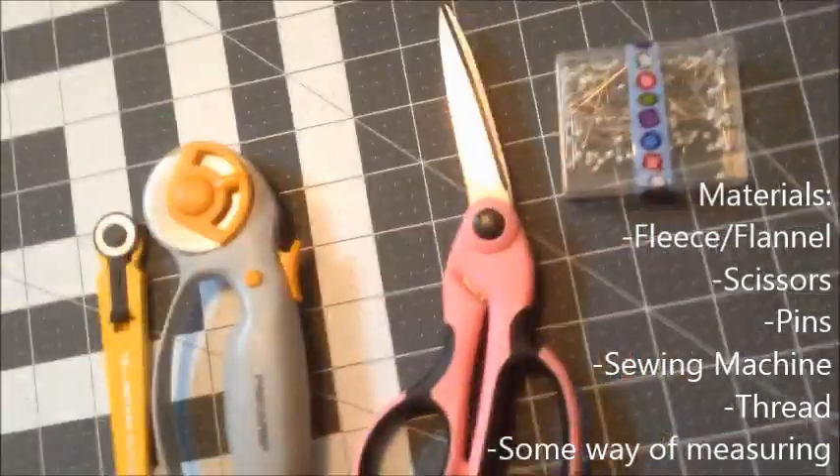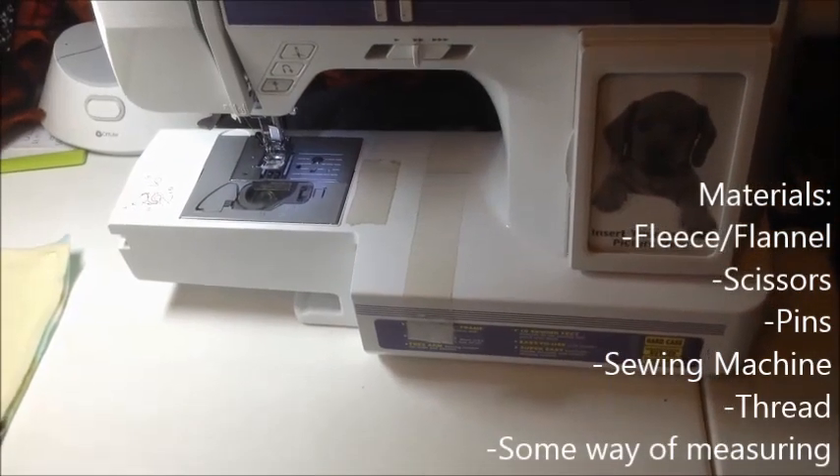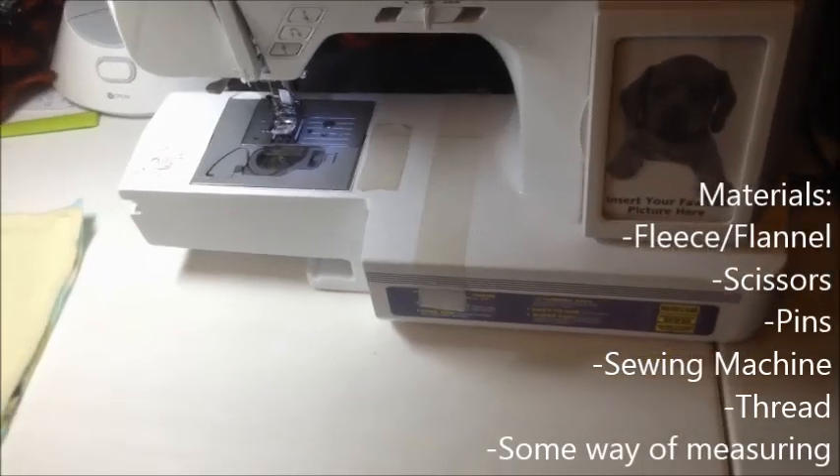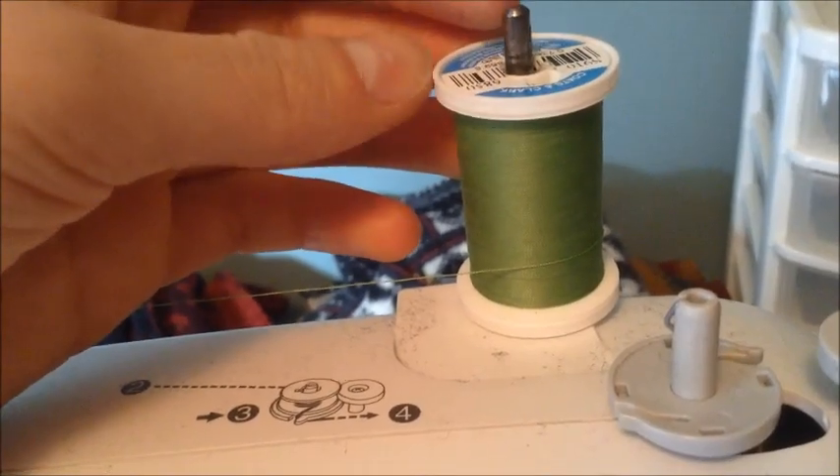You're going to need some way of cutting the fleece, scissors, and pins. You're also going to need a sewing machine — you could sew these by hand but it would take a lot longer. You're also going to want a thread that matches the color of your hammock.